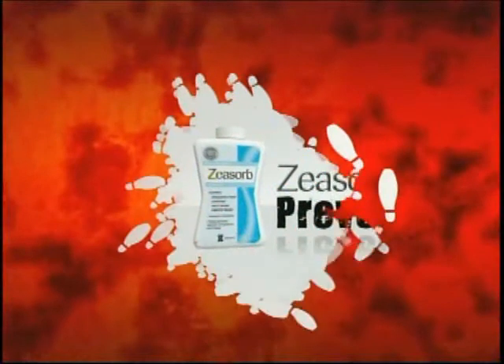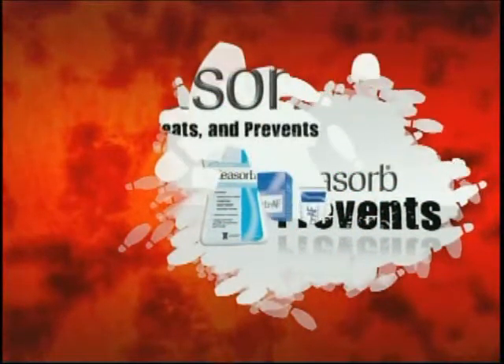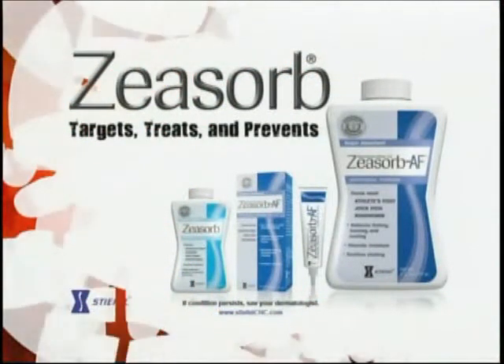Moisture's the problem and prevention's the way. Xeasaur keeps the fungus at bay. Xeasaur treats athlete's foot, controls moisture, and prevents the fungus from coming back. Target, treat, and prevent with Xeasaur.